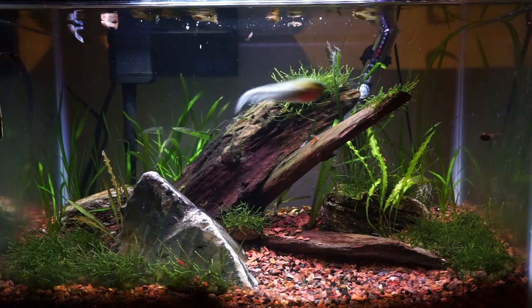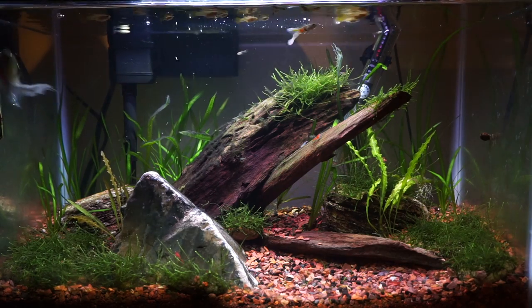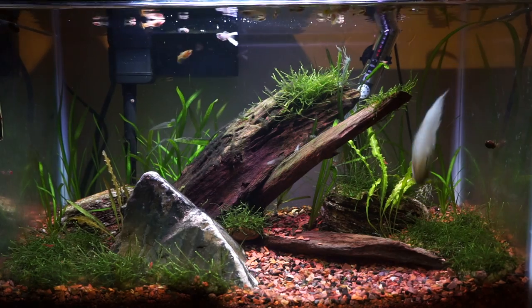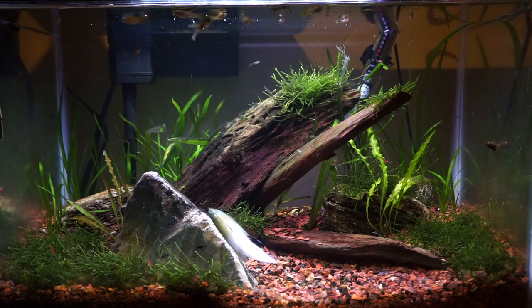This fly moves really nicely in the water and has a bit of a jigging action. Over time, the tail will stop floating and have a bit more fluid motion to the fly. Because the hook point is up, it will be almost snag proof, which is great for fishing lots of cover.